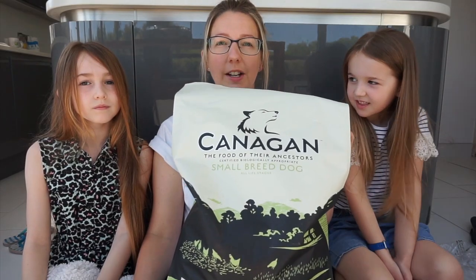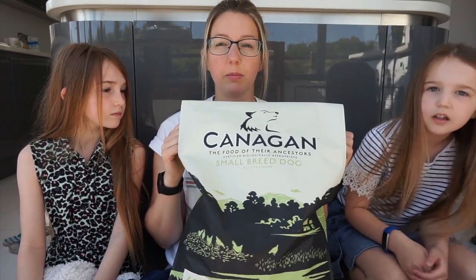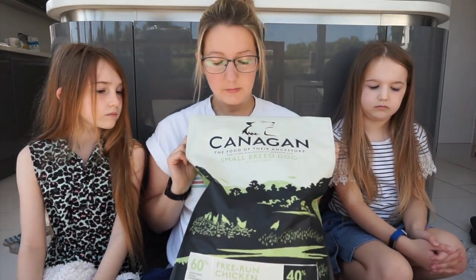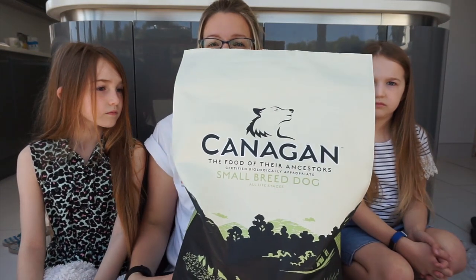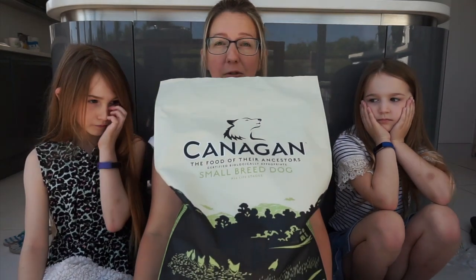We've already asked the breeder what food she's going to be feeding the puppies so we can get organized and buy some ready for when he comes home, so he has the same food - we don't want to upset his tummy. So this is what he's going to be eating: grain free dog food. We've also got a dog cage but we won't lift that because it's too big.